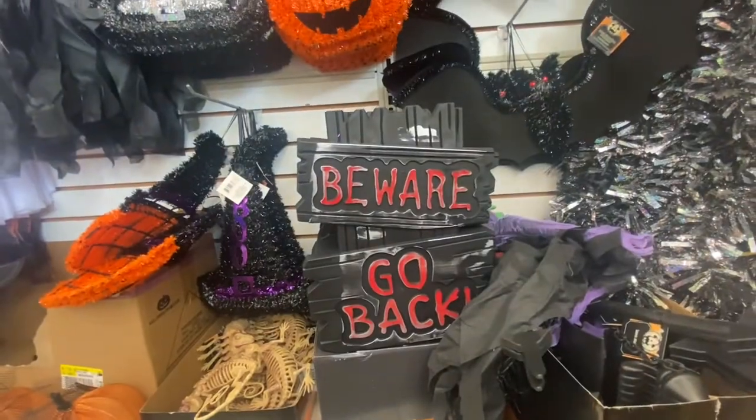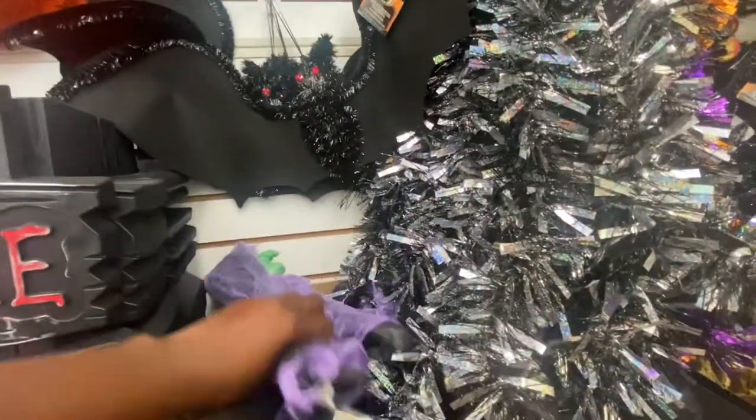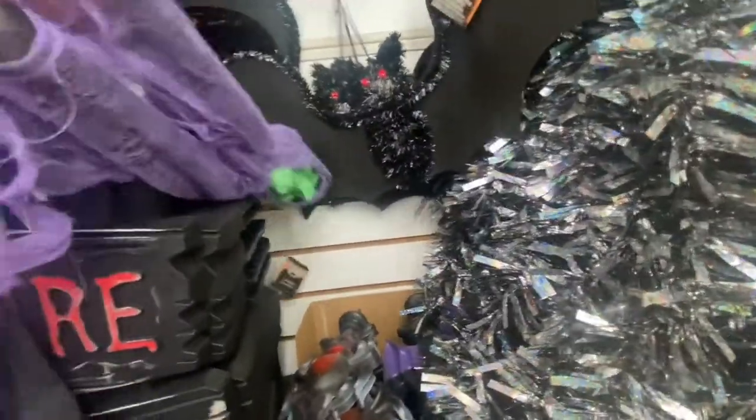We have some signs for the yard. Somebody has truly been in here making a mess.